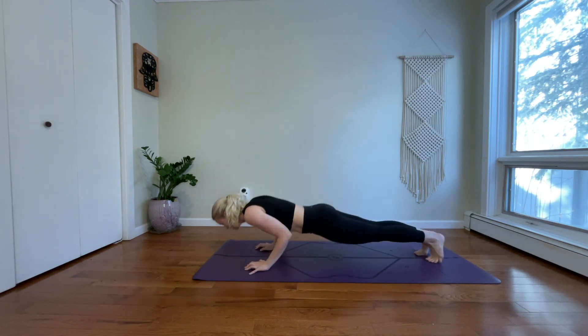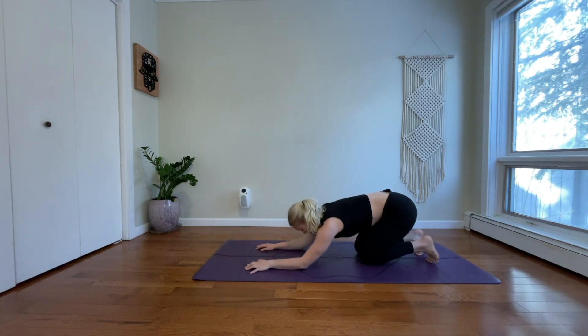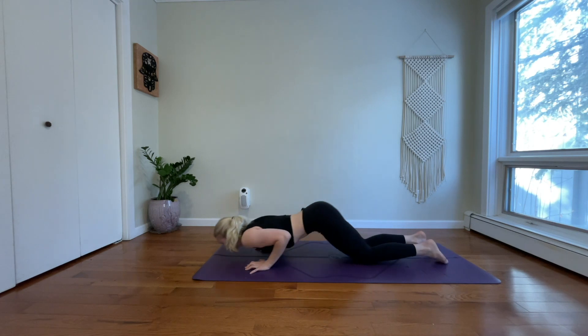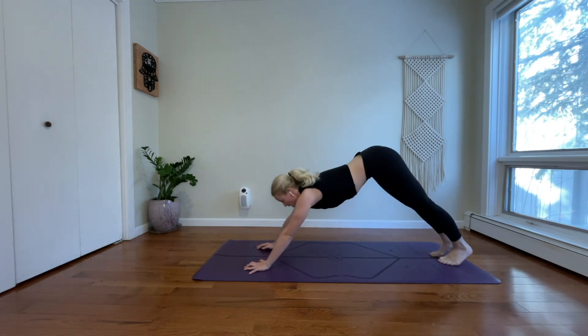Exhale, chaturanga. Inhale, high plank. Exhale, drop your knees, drop your forearms. Inhale, upward facing dog. Exhale, downward facing dog.